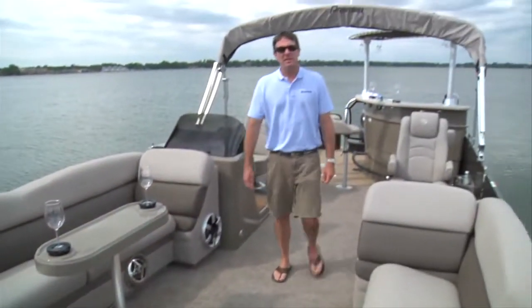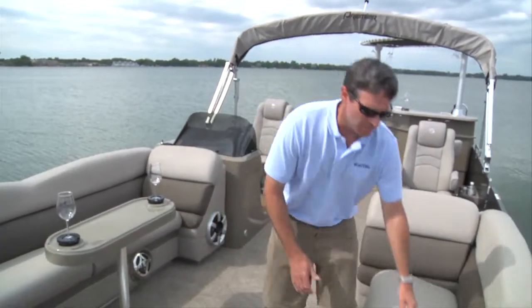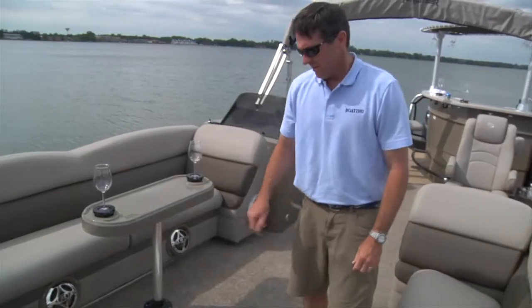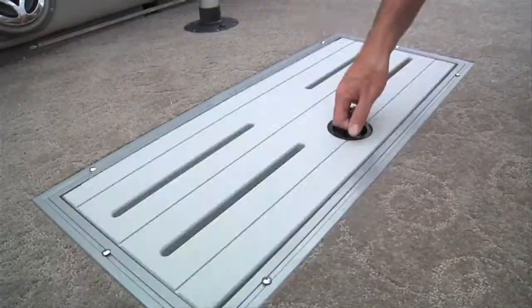With the 10 wide beam, you get this huge bow seating area with tons of storage underneath every seat. And with the PTX performance package, you get this seven foot storage bin in the center tube.